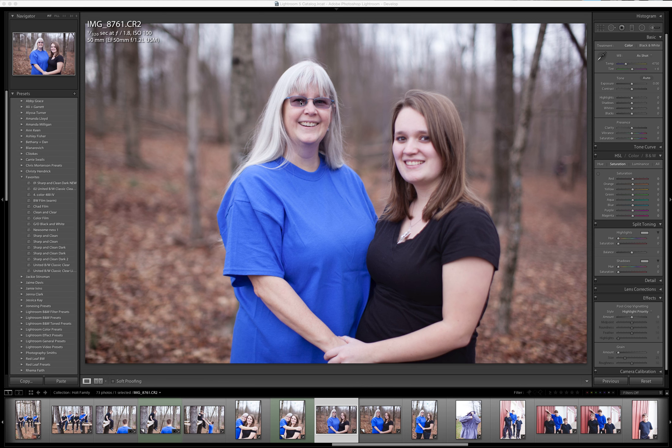What you're noticing probably right off the bat is eyeglasses. Transition lenses is something that a lot of people have. It's an easy, quick fix — if you forget to have them change out the lenses or take them out before the photography session.